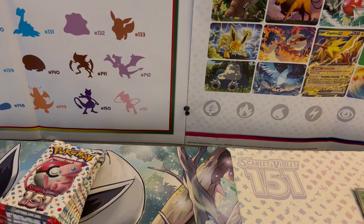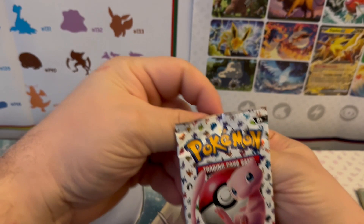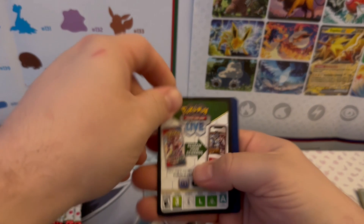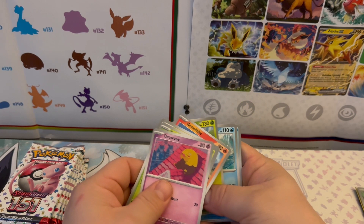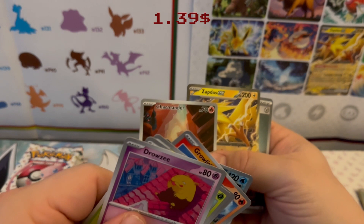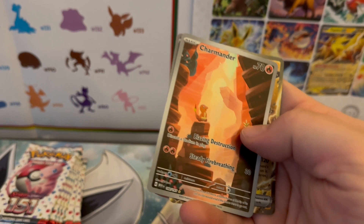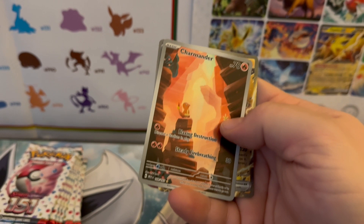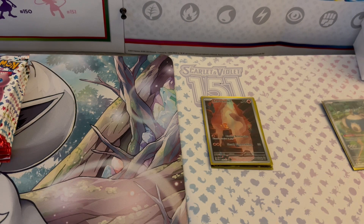Alright, time for the cards! Starting off with the first pack. Drowsy, Bulbasaur, Dratini, Growlithe, Seaking, Butterfree, Lapras, Reverse Holo Tentacruel — oh hello, Illustration Rare Charmander, you are definitely welcome here! Zapdos EX — that's a double hit — and a Holographic graphic energy. Wow, first pack of the ETB is incredible!